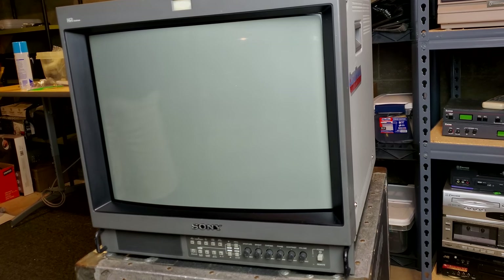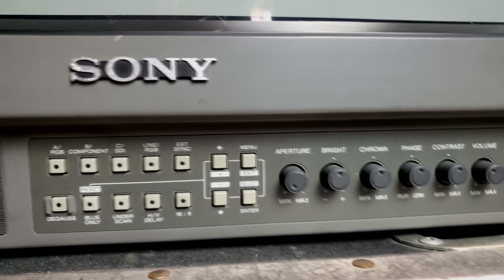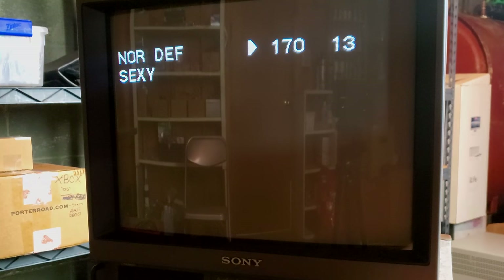It has convenient controls on the front for quick changing of inputs and screen settings, and it does feature an on-screen menu that will allow for geometry and color adjustments.